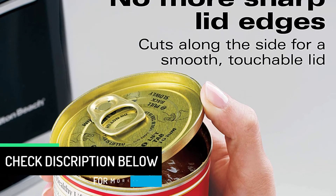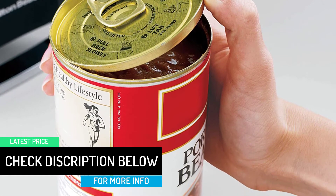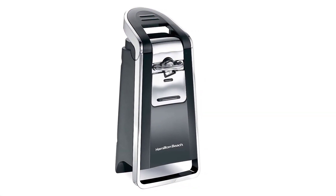The lever can easily be pulled by anyone, even though it requires a bit of strength in your grip. This opener can be a great addition to your kitchen countertop, as it has a very sophisticated and elegant look.